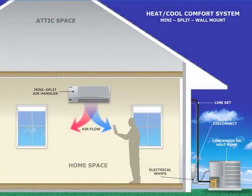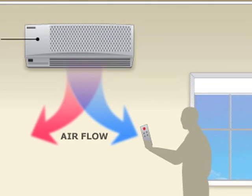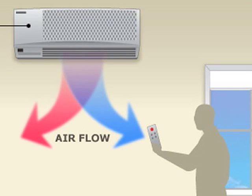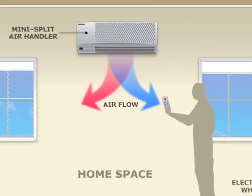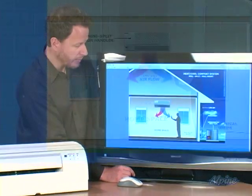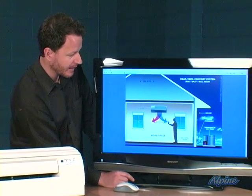Here's a typical single zone system where outside we would have the condensing unit which might look something like this. Inside we have the air handler, and that's the part that mounts up on the wall that blows that heated or cooled air out into the room. It's operated by remote control, so just set that temperature for whatever you want and it will heat or cool that area. Typically one indoor unit will handle one or a couple of rooms nearby, but not an entire house unless it was a particularly small house.